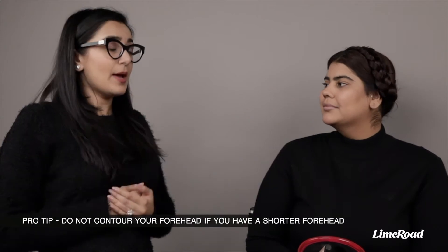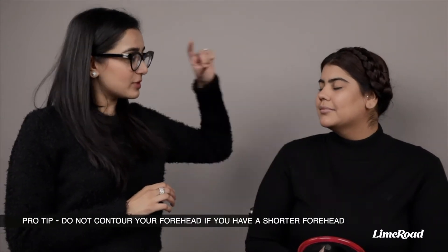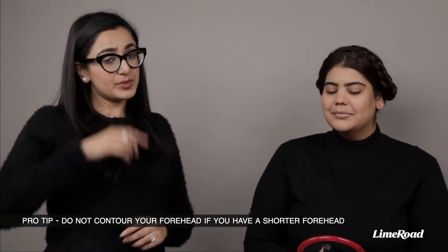So Tijaswini, apart from my jawline and cheekbones, what else can I contour? You could use the contouring powder around the periphery of your forehead and even down the bridge of your nose, but I wouldn't contour your forehead because you have a shorter forehead. If somebody has a much larger forehead, then it makes sense to contour there as well. I would do nose contouring only for pictures or videos.